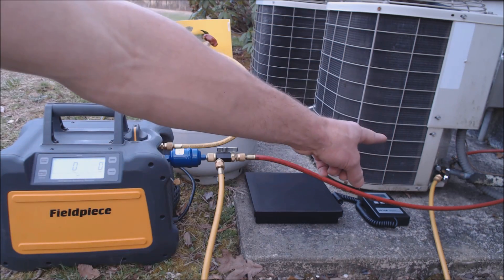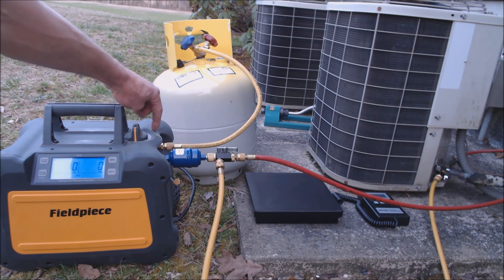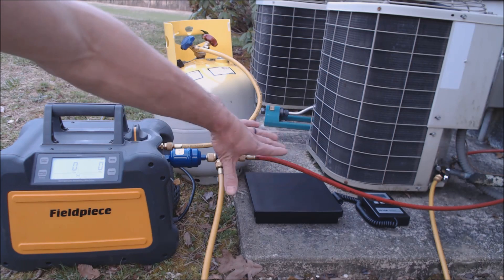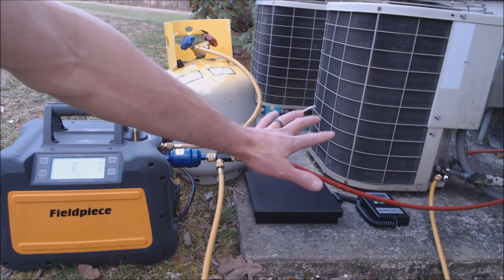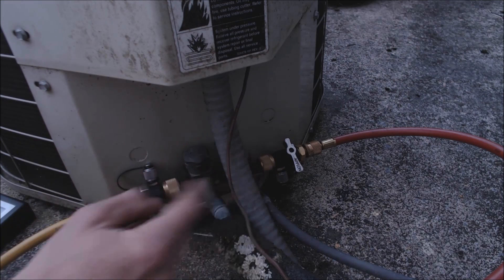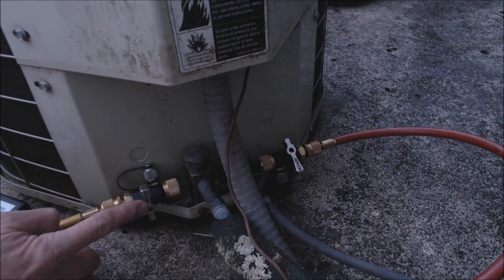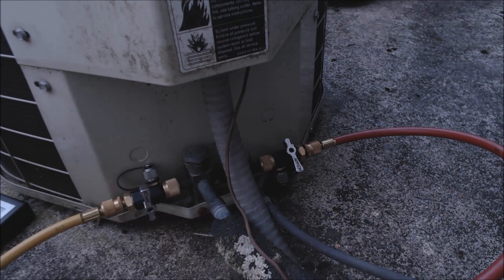We have the valve cores out already. We have a short hose attaching from the output on the self-contained recovery unit to the vapor side of the tank, where the outdoor unit is off, and we're pulling vapor and liquid at the same time out of the system. It's basically at a saturated state because the system is off and equalized. The Appion valve core removal tools are rated down to 20 microns of vacuum level, so they're very good for recovery or vacuums.